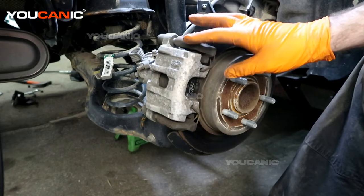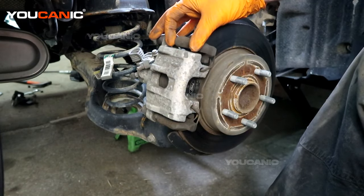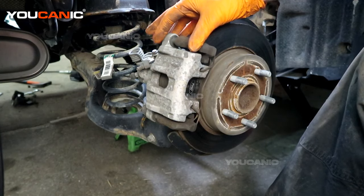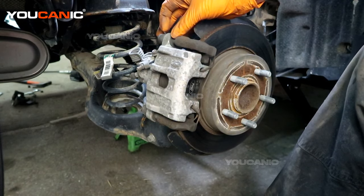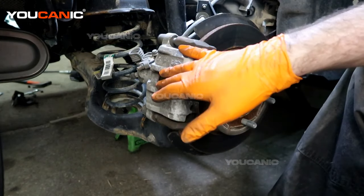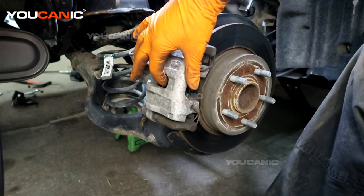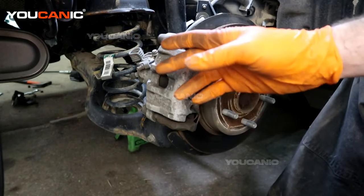We've removed the tire and now have access to the components we need. There are two 7-millimeter Allen bolts that we need to remove to get the caliper away from the carrier. Once we get that removed and backed up, we also need to spin this caliper piston back.